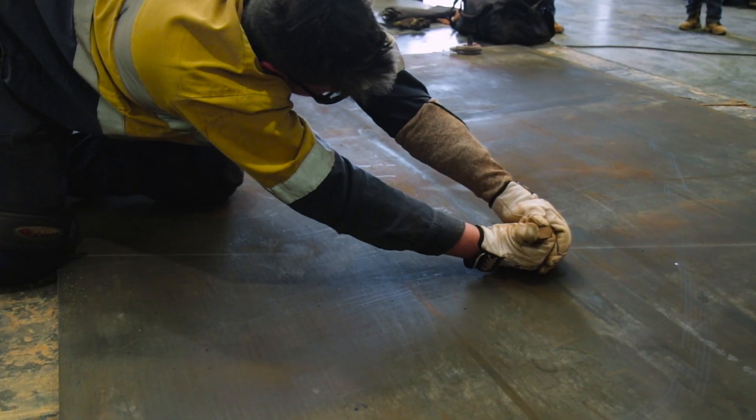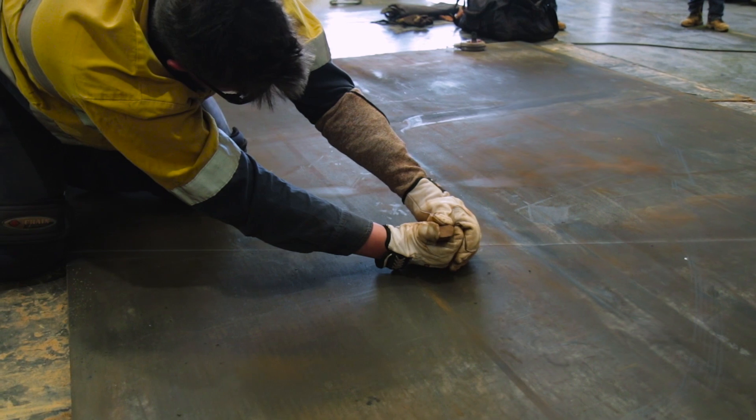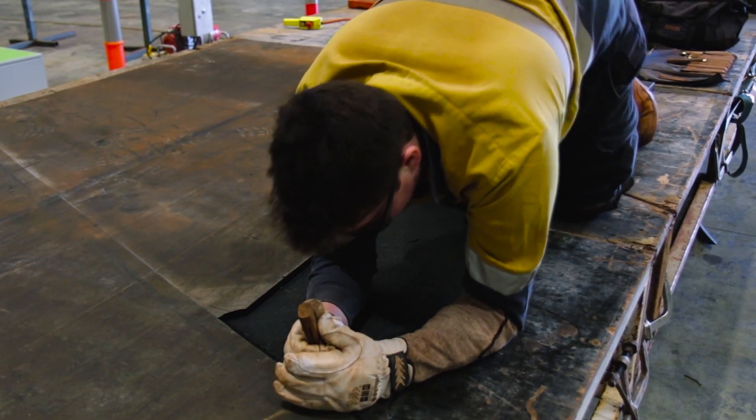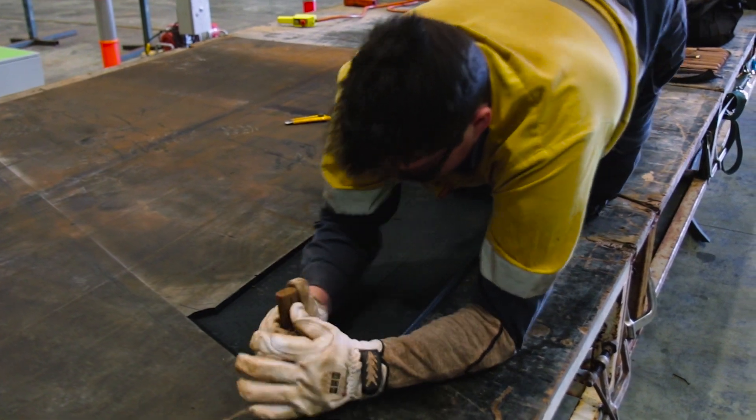The second negative impact involves the manual handling of the knife splicing process. Since the fixed blade knives and hook blade knives require so much force to operate, the process can be very taxing on the bodies of our technicians.